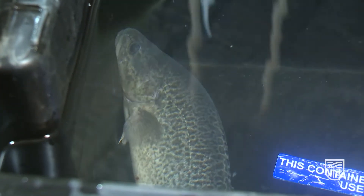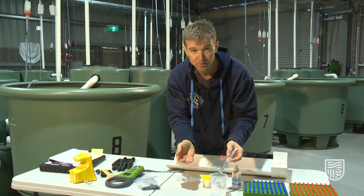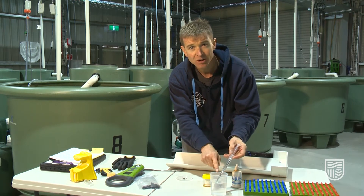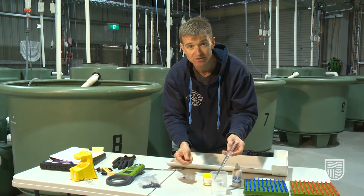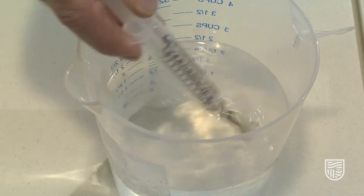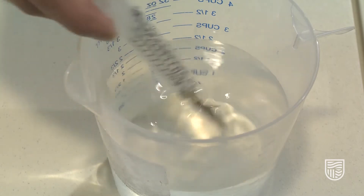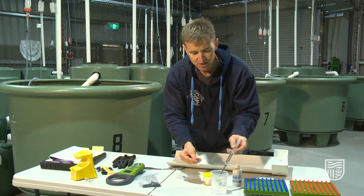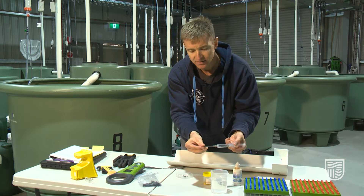We now take our tag applicator — this is the applicator for the 23 millimeter tag, which is appropriate for this size fish. We have the needle sitting in alcohol; this is pure alcohol to sterilize the needle so we don't inadvertently introduce diseases into the fish. Once the needle has been removed from the alcohol, it's good practice to rinse the needle again in a very low concentration saline solution, which can remove any of the strong alcohol and make it a little bit better on the fish.